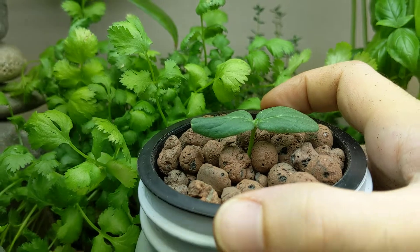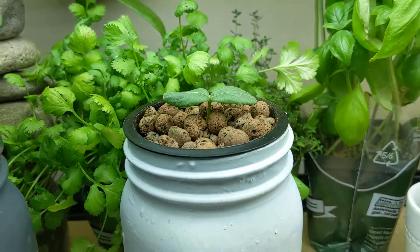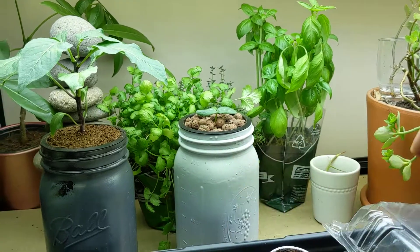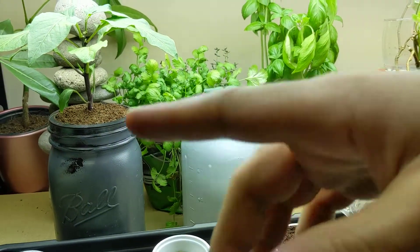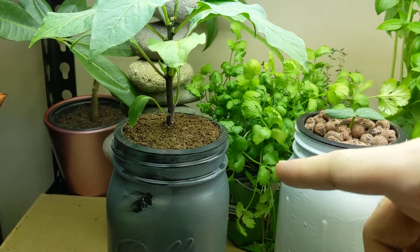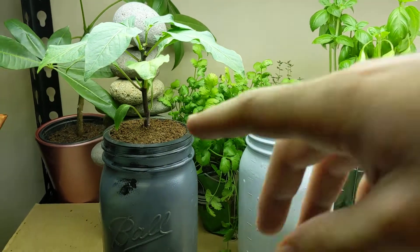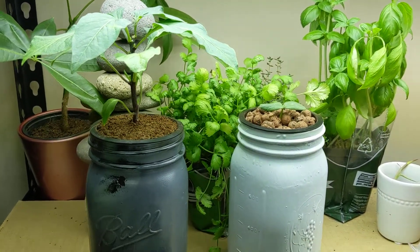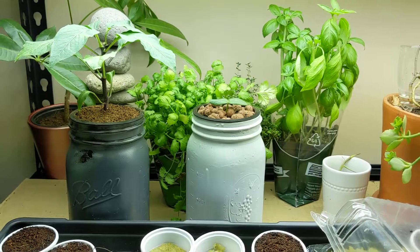That's what we've got right now — hopefully that helped show you how to plant into an easy hydroponic Kratky system, super easy and quick. If you liked the episode please hit the thumbs up and post any messages down below. I'm going to mix up some hydroponic fertilizer and change the nutrients over here, so we'll be back soon for more. Thanks for watching!